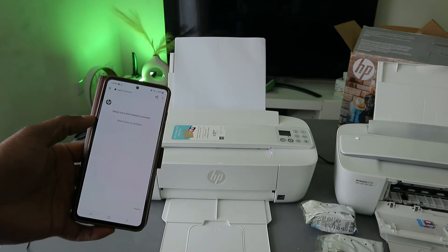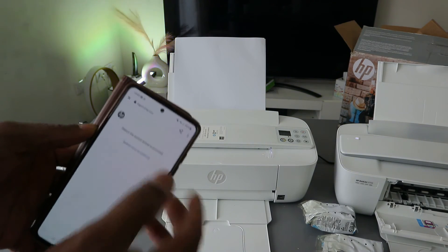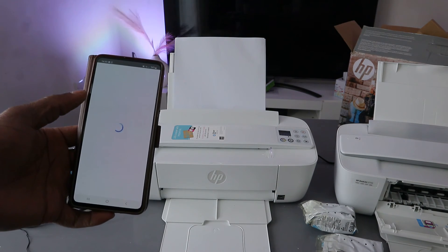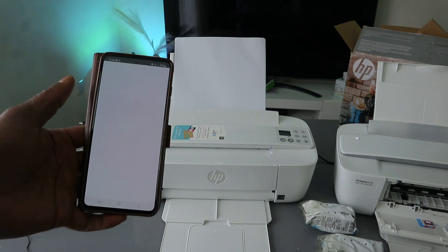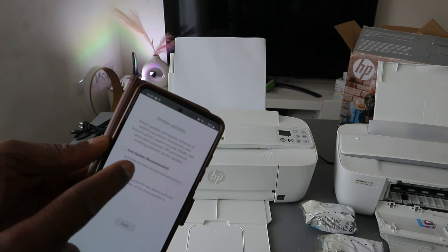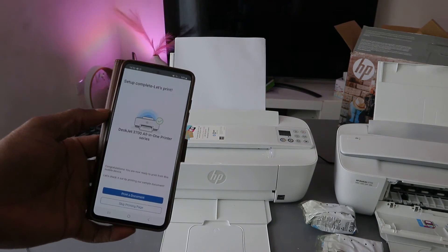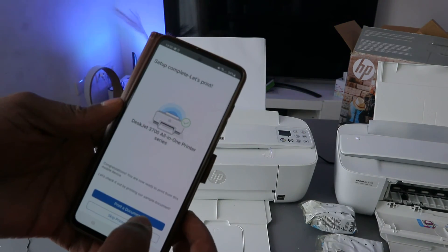The reason to sign in is so you can scan documents and do many other things with this printer. Once signed into your HP account, select continue. For auto-update, select automatic update and apply. Setup is now complete.